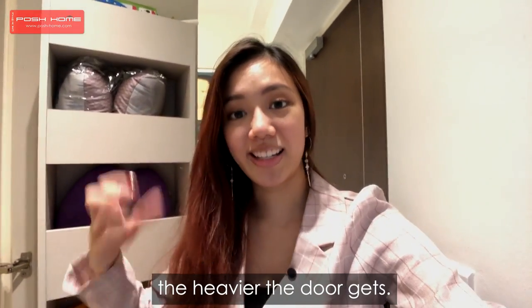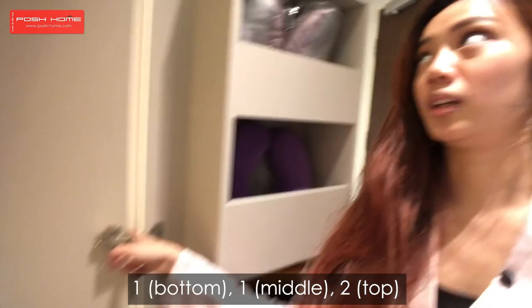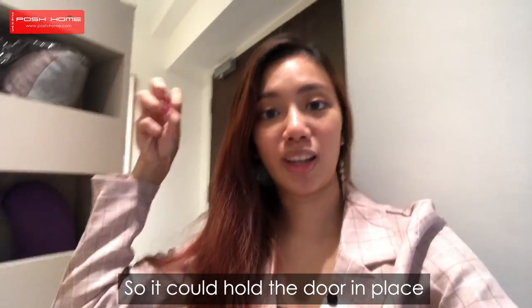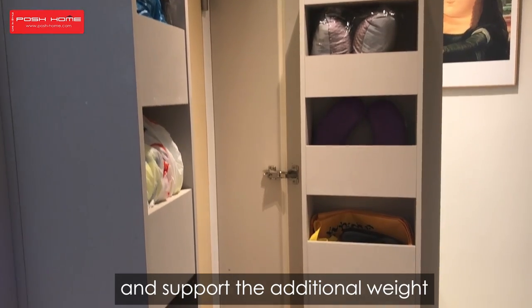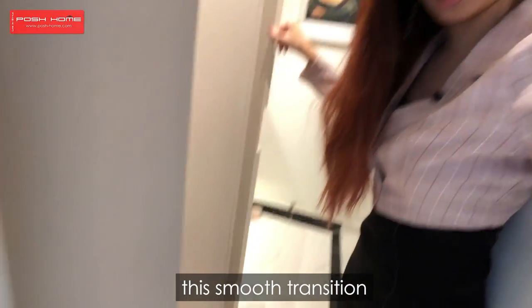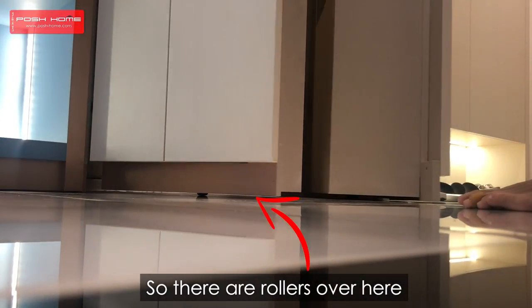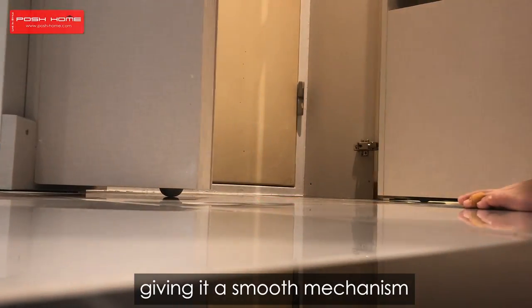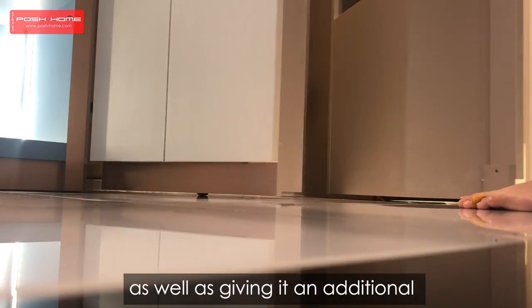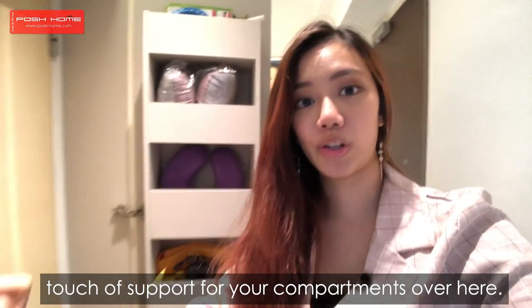The more items you store, the heavier the door gets. So we used heavy duty hinges — one at the bottom, one in the middle, and two on top — so that it can hold the door in place and support the additional weight. And if you can see, this smooth transition has got to do with the rollers that we've also installed down below. The rollers give it a smooth mechanism for you to open and close, as well as providing additional support for your compartments.